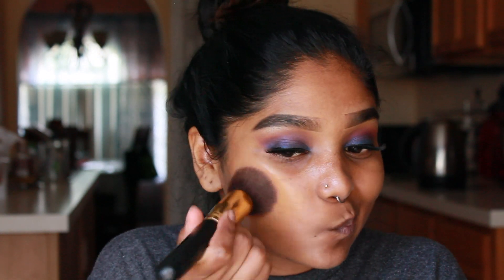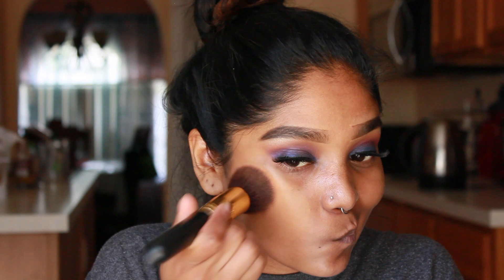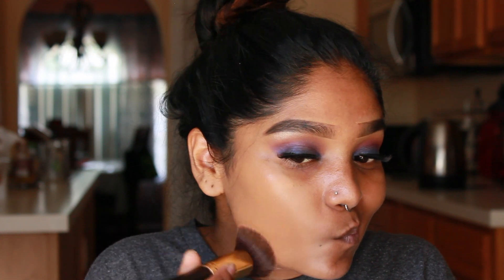For foundation today I'm using my MAC Studio Fix Fluid Foundation in the shade NC44, and I'm just going to be packing it on to my skin using a buffing brush.